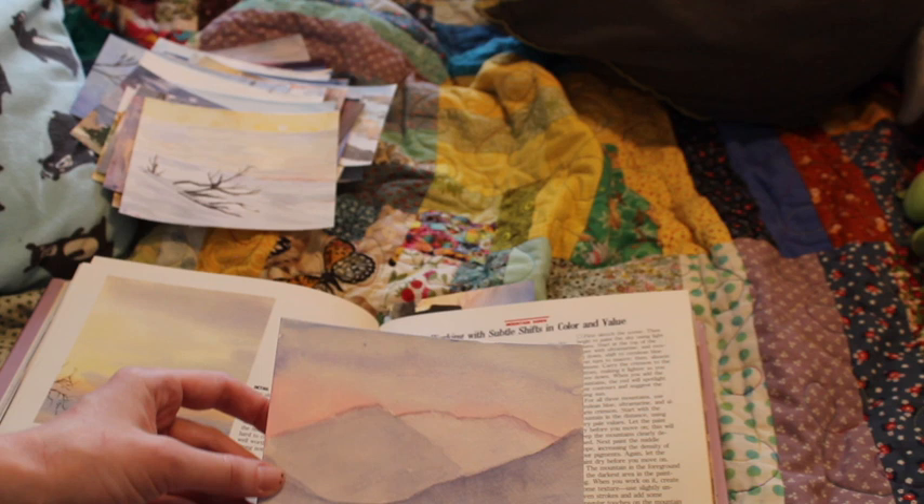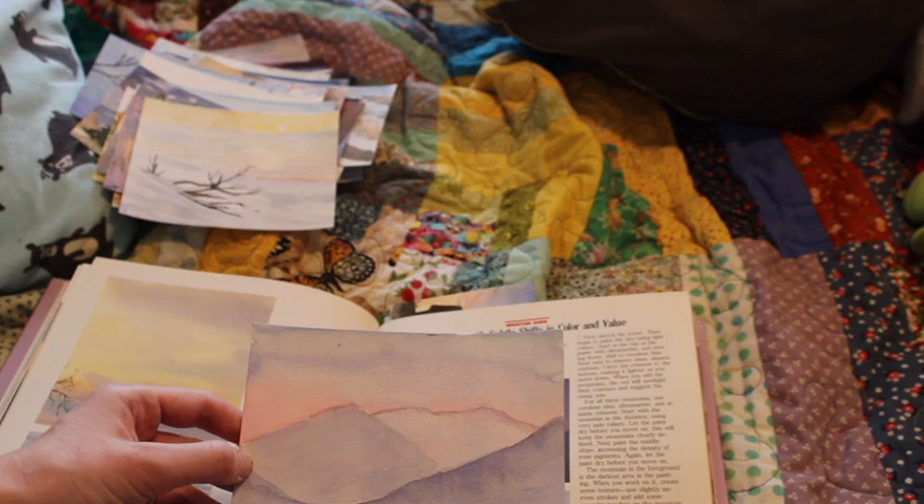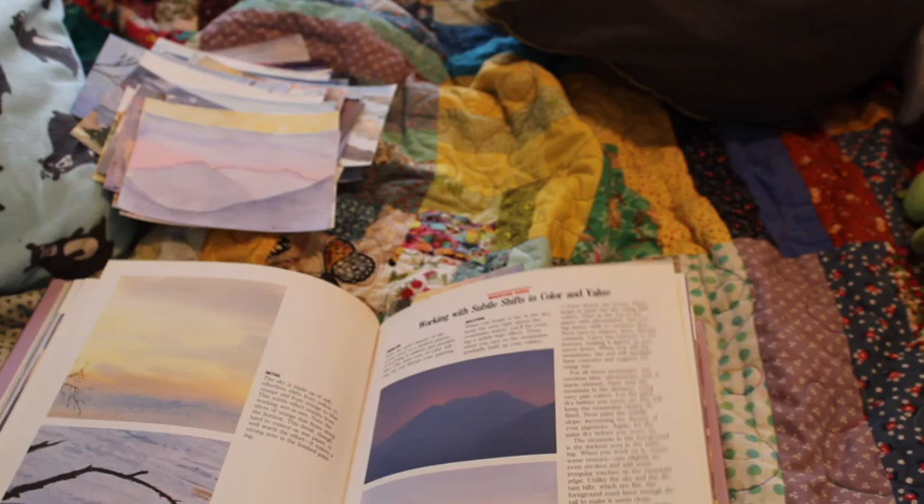I was really happy with how the red turned out, but I think it kind of smashed into the mountains. The delineation between the mountains and the sky is not as clear as I'd like — they just blend together in a way that isn't quite right.